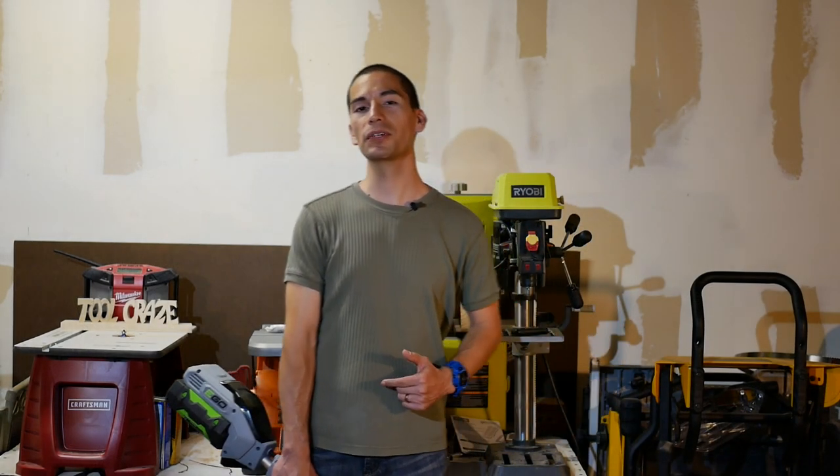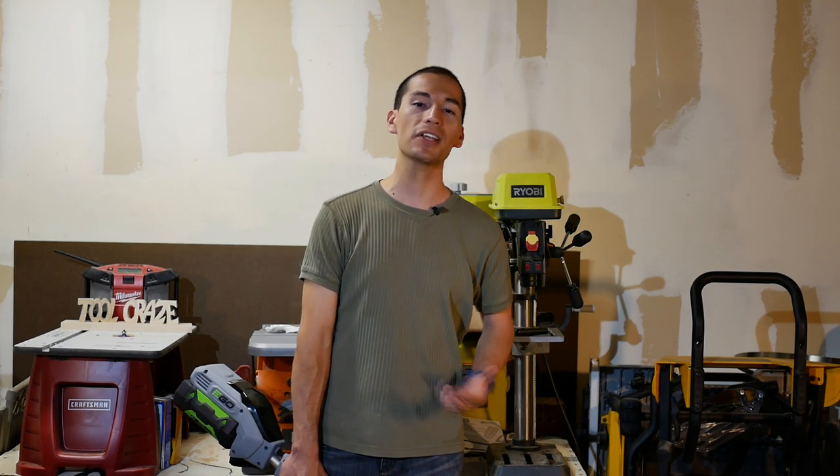And that's pretty much it for this review. I hope you guys enjoyed this video, and a big thumbs up for making it this far. Thanks for liking and subscribing, and don't forget to follow me on social media on Facebook, Twitter, and Google Plus, and at toolcraze.net for more tool reviews, tool news, and tool deals. Thanks for watching, and I'll see you guys next time.